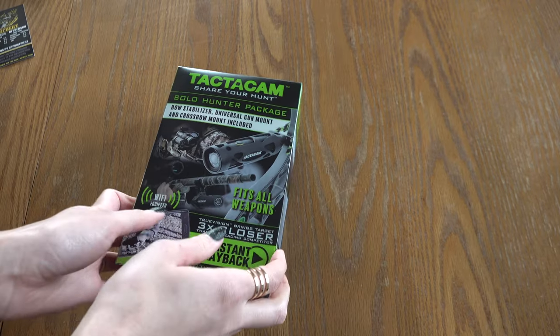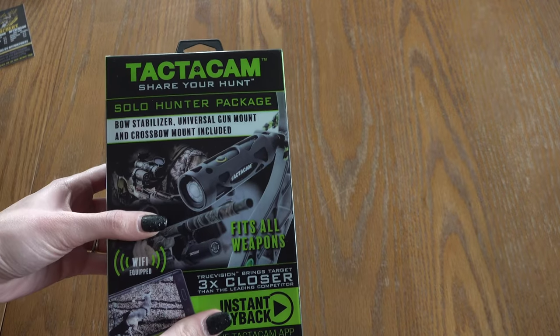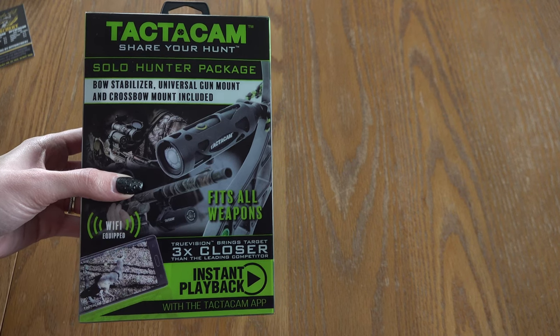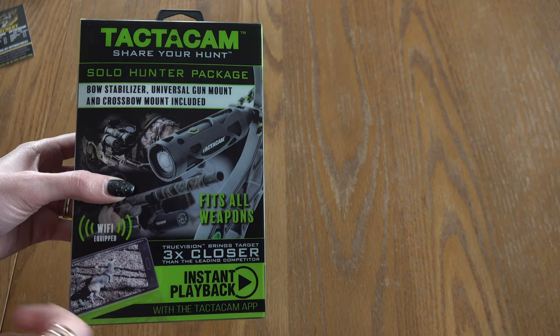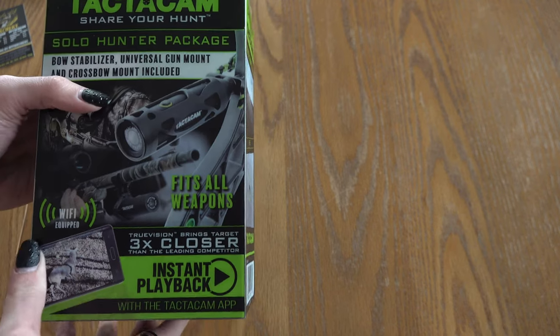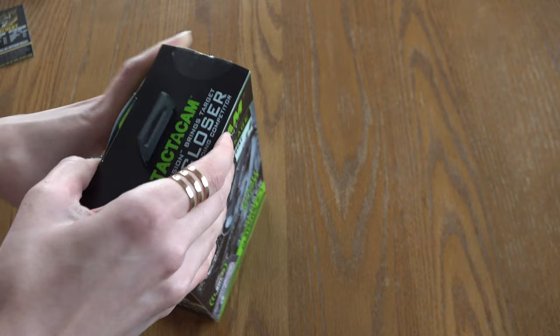Okay, so this is the Tacticam Solo Hunter Package. Inside of this box is everything that you would need to use the Tacticam camera, including chargers and adapters for both rifle and bows. So let's get it open.